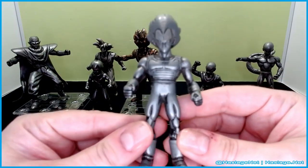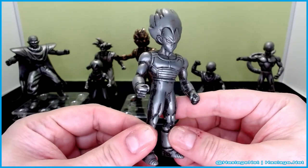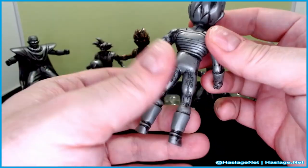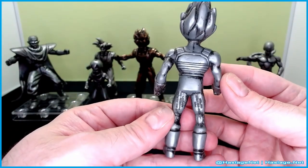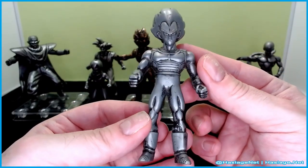Here is Vegeta in his second version Saiyan armor — very nice. The waist on some of them actually does move, but nothing else does. I feel like the waist articulation is only there because that's where they connected them together from whatever mold they made them from.